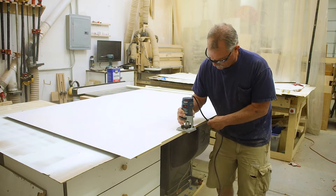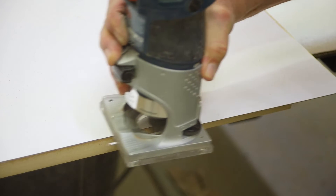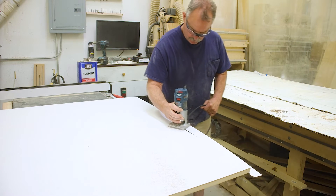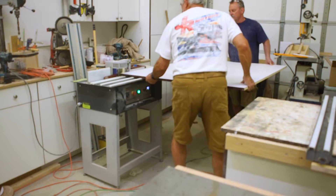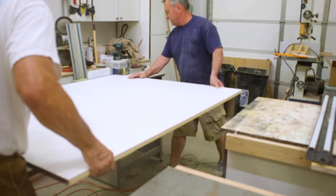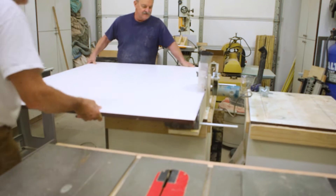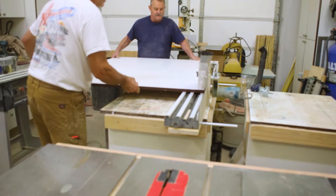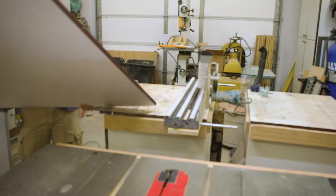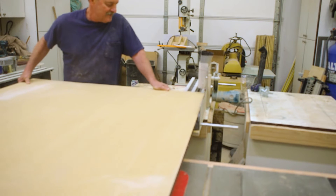I use a flush trim bit on my hand router and it comes out nice and clean and just perfect. Here we're feeding it through the edge bander, which I thought about doing by myself, but that's not a good idea — especially feeding it through the trimmer. Did I tell you how I love my edge bander? I banded one edge, two edges, and one side.